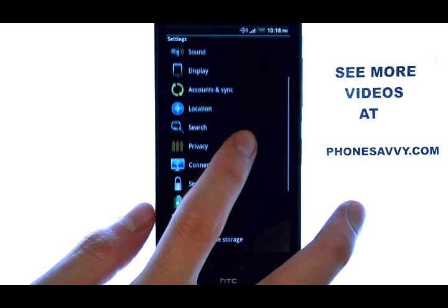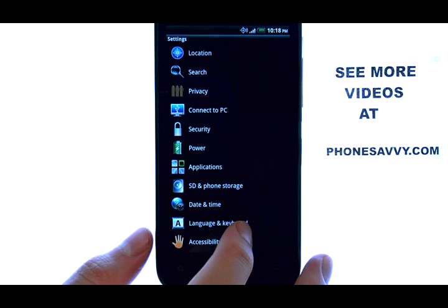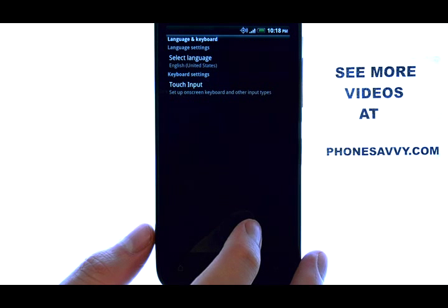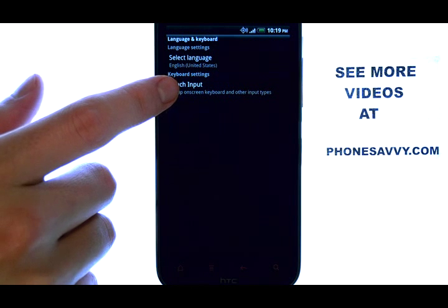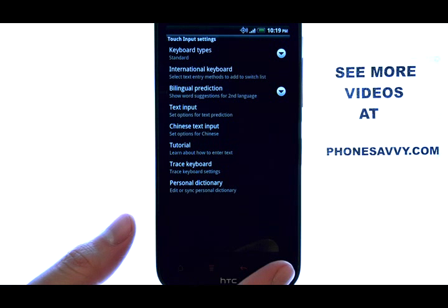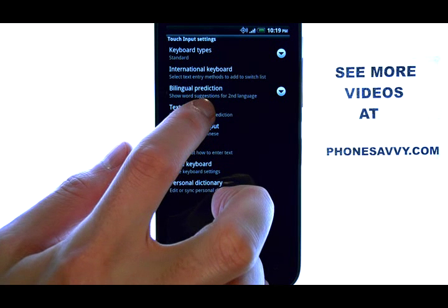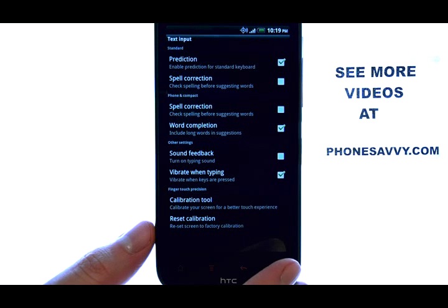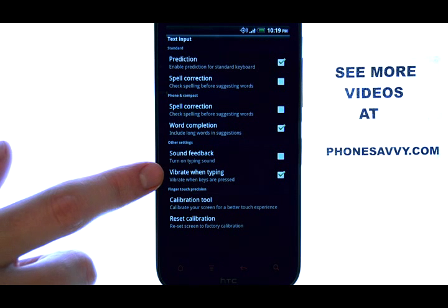Now you want to scroll down until you find language and keyboard, and then select touch input. Here we can select text input located here, and the vibrate when typing option is located here.